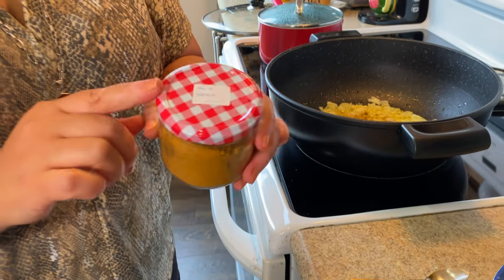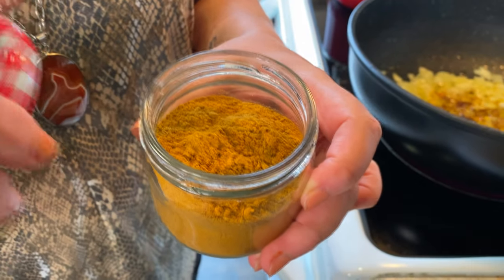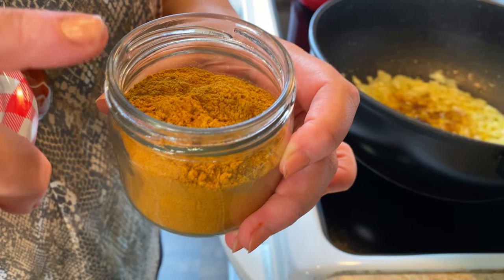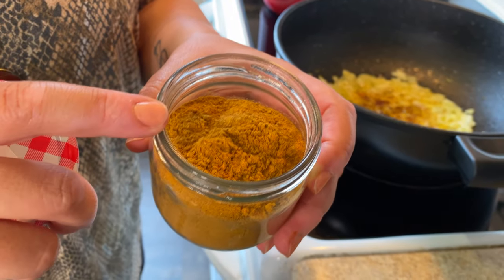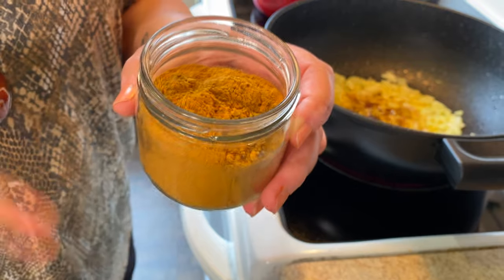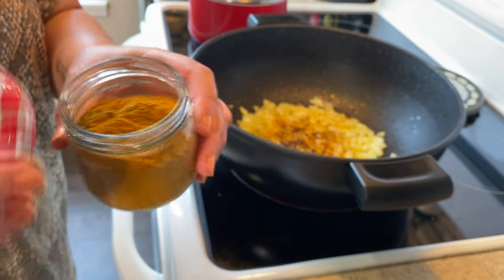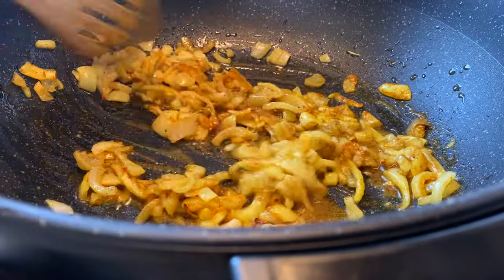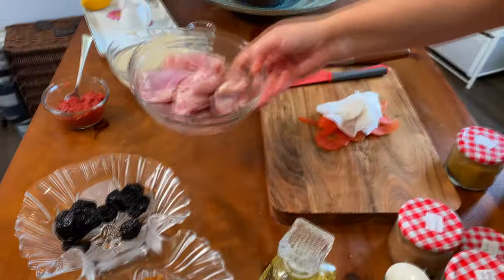My mom always mixes the spices for me — I call it mom's mixer spice. She puts turmeric, cumin, black pepper, cinnamon, and some more things in there. Next time I go to my mom's, she's going to show us how to mix the spices so you don't have to have all those individual spices — you can just use a pre-mixed spice blend. It smells so good! Now I'm going to add my chicken pieces in one by one.